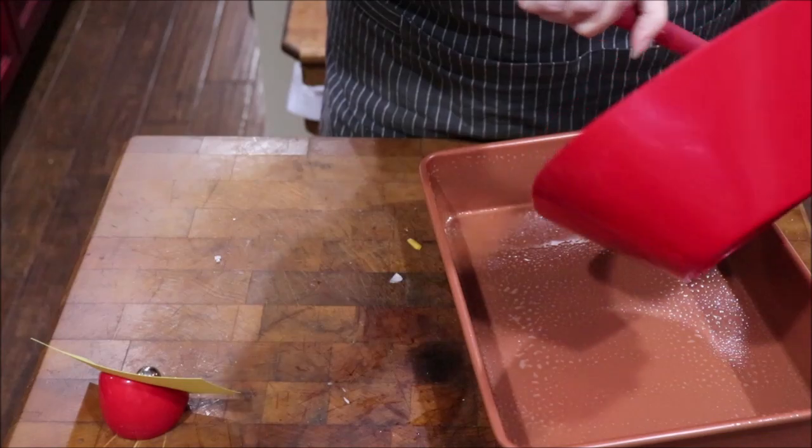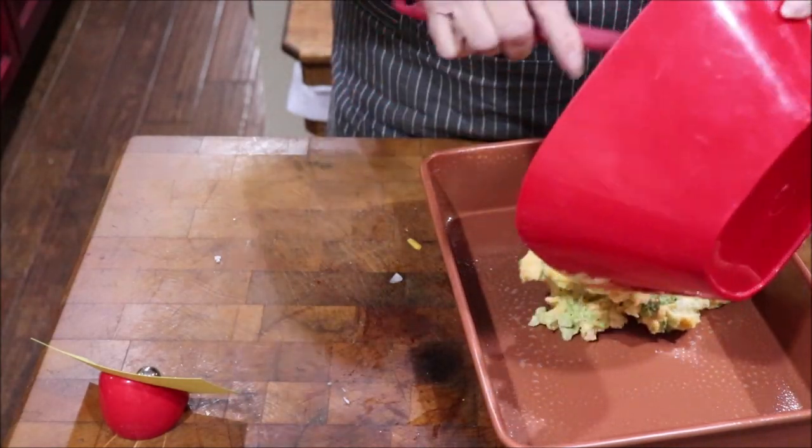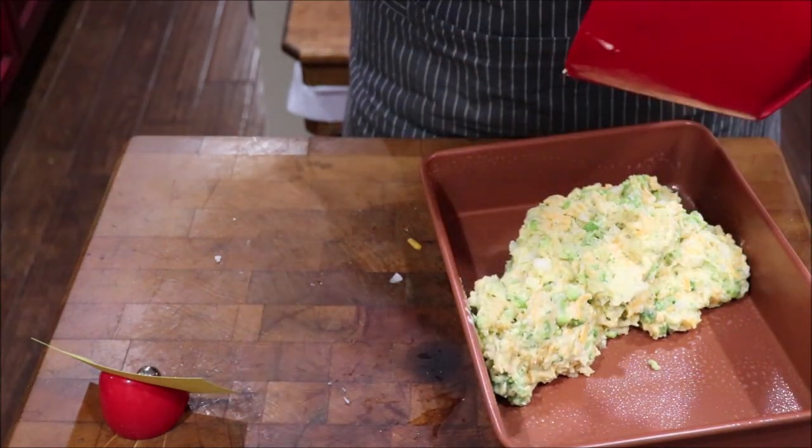I'm going to put this in a 9 by 13 pan and I have sprayed it with cooking spray so it'll come out easily.